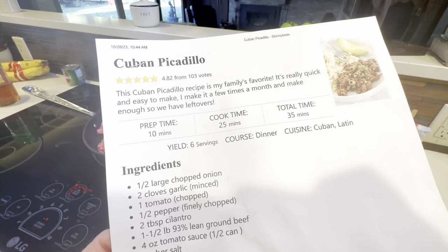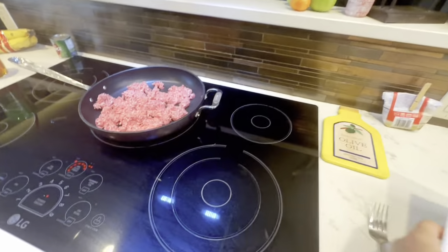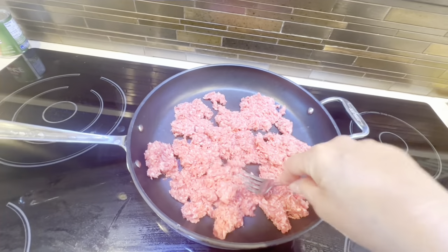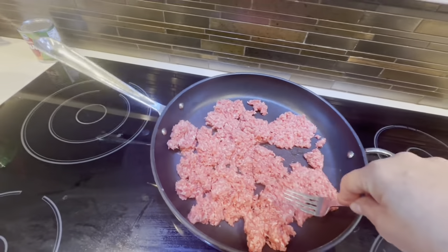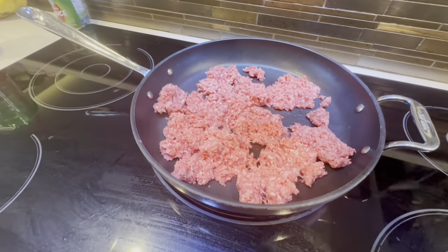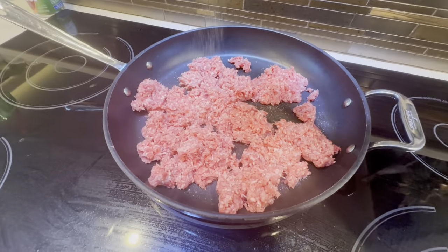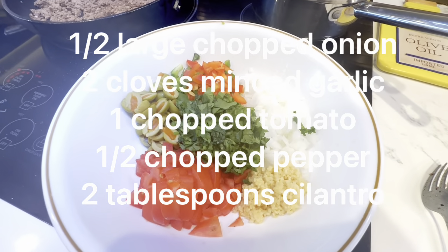Picadillo, I think, means like hash or minced meat, and that's what you start with — you start with some hamburger and you crumble it up just like you would for spaghetti sauce or goulash or something like that. So we're going to cook the hamburger first, and it says to add some salt and pepper — probably just a little bit too much salt — and some pepper.